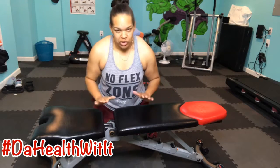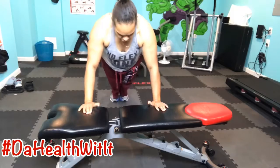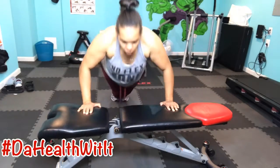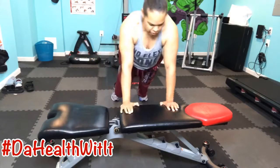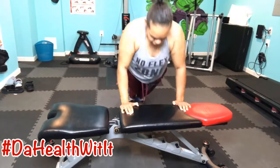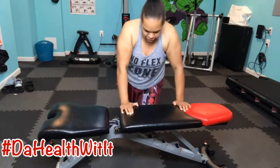If you use something small you're going to have to come in real tight, which makes it difficult and hard. If you have something with a little extra length, you have the ability to go out wide or come in closer — the closer grip works your triceps. Go down deep. Just be mindful of what you're going to use.